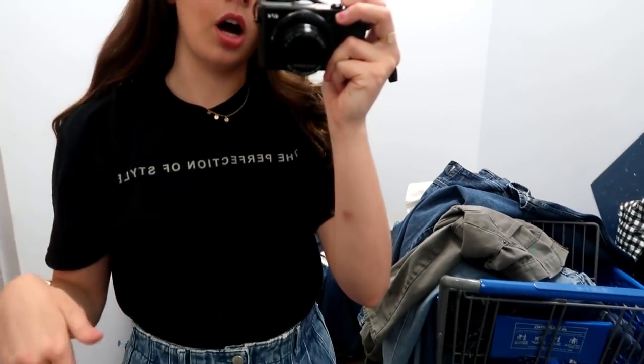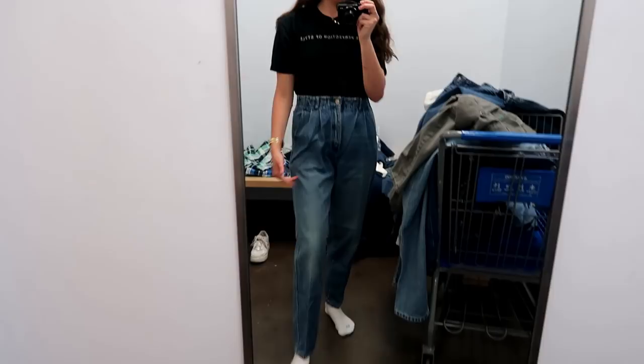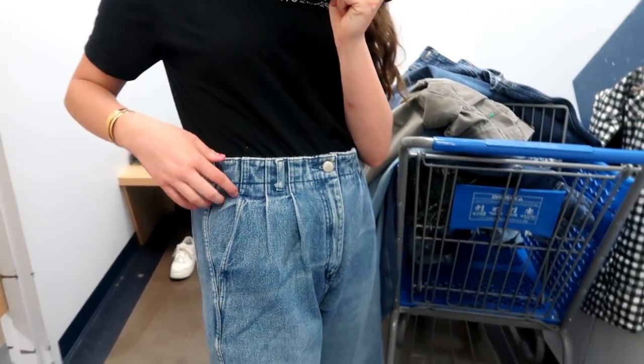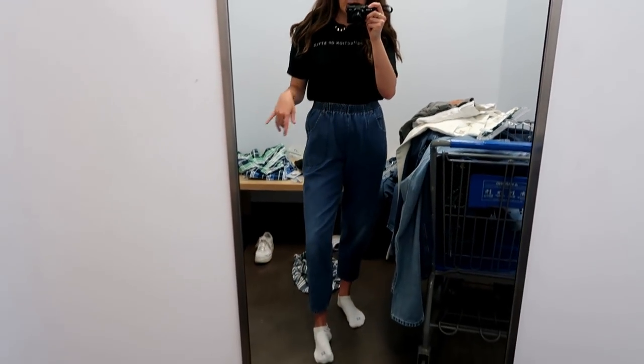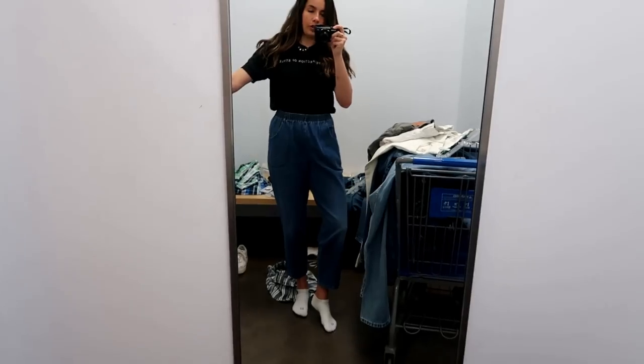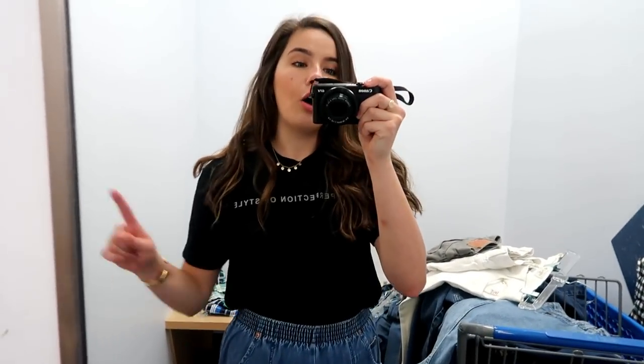Another good tip is when you're trying them on, ignore the bottom half — it can throw you off. If you're looking for shorts, imagine cutting them right here and focus on the waist. Like this pair has kind of a paper-baggy texture with pleats which I think is really cool. Make sure to ignore the bottom part because sometimes I find the wackiest pants with the weirdest bottoms and it deters me from buying them for shorts, but you can always cut it off. Always try the jeans on — these look tiny on the hanger but when you put them on they fit really well. Focus on the waistband and pocket details and you can see they could be potentially super cute shorts. Even if they're too big, they could look really cool with a belt, so don't judge a book by its cover.